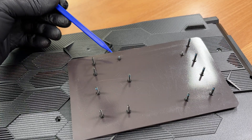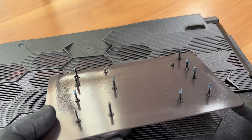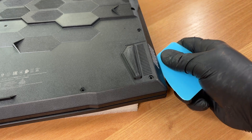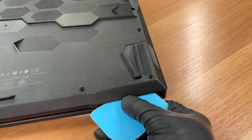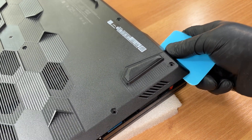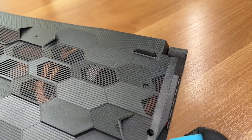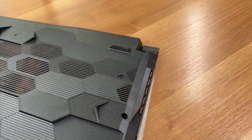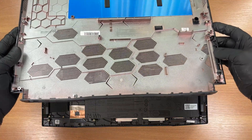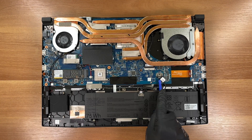Here are the two short screws. We release the bottom clips with a thin plastic tool — be careful not to slide the tool inside and hit a component. Done, we remove it.